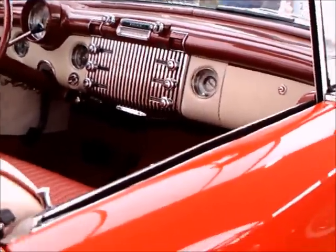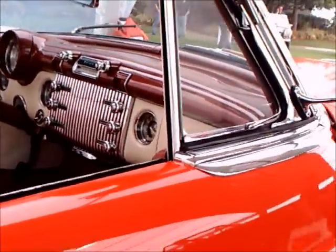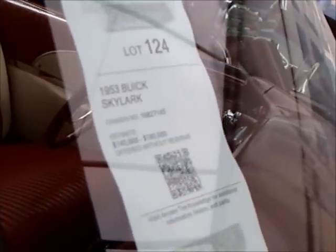Buick did that for many years. The knobs and so forth on one side of the radio grille are duplicated on the other side. Beautiful work here.